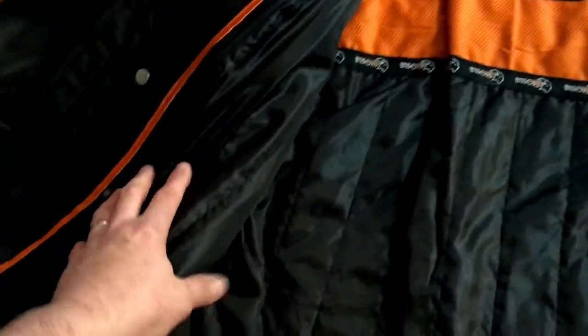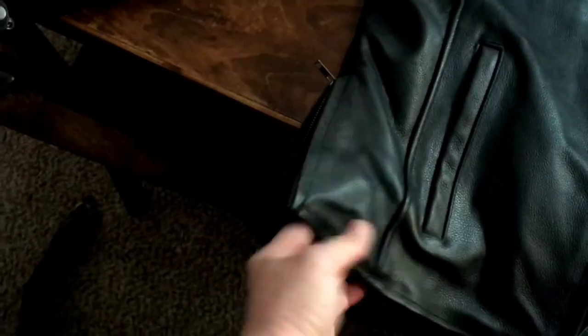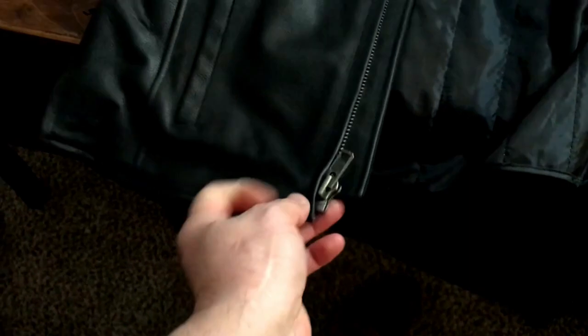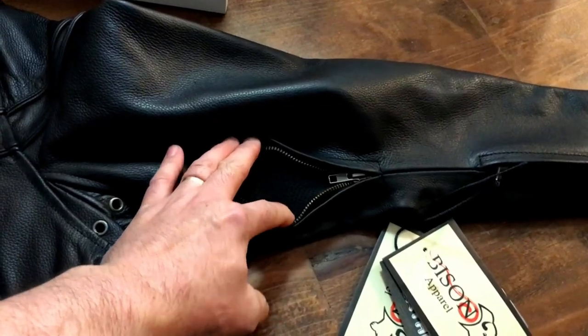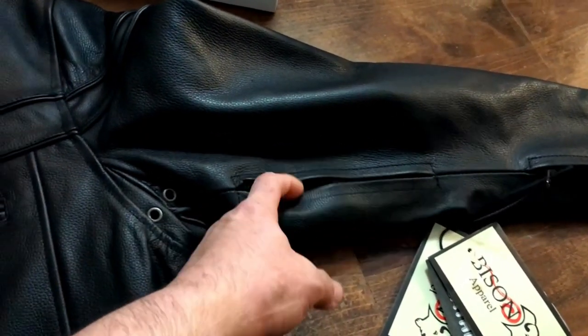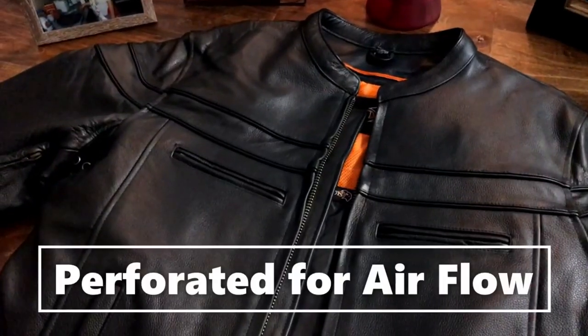I usually conceal carry in my waistband, so I like this little gusset at the waist — you can zip it for a tighter fit or loosen it up. My other jacket is pretty tight around the waist because of carrying inside the waistband, so this is going to be more comfortable. There's also a nice big zipper so you won't fumble with it when you've got gloved hands. It has sleeve vents for warmer days — I usually wear leather even in summer for the extra protection.